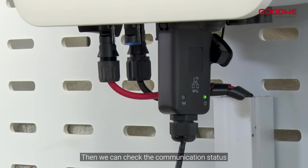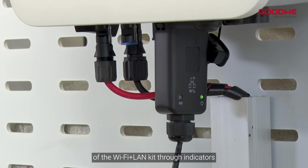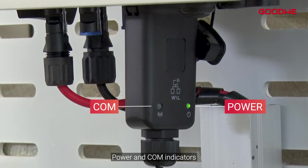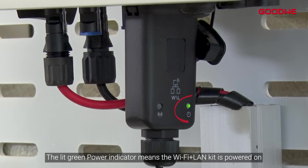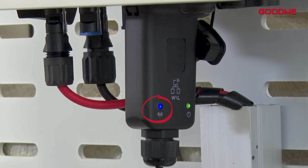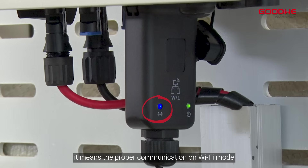Step two: check the communication status of the Wi-Fi Plus LAN Kit through the indicators. There are two indicators — power and COM. The lit green power indicator means the Wi-Fi Plus LAN Kit is powered on. When the blue COM indicator lights up, it means proper communication on Wi-Fi mode, or the Wi-Fi AP hotspot is connected.